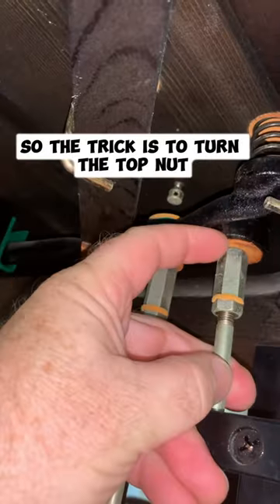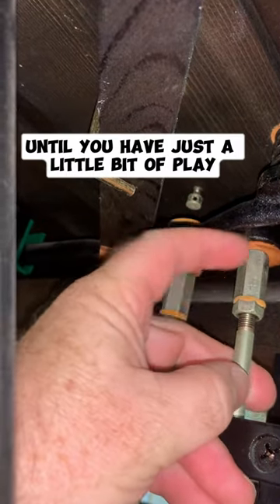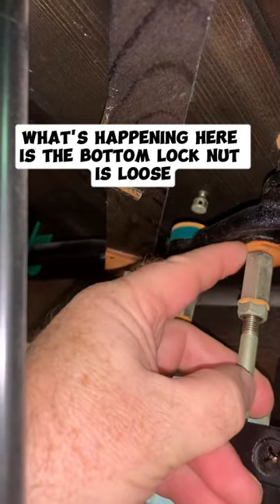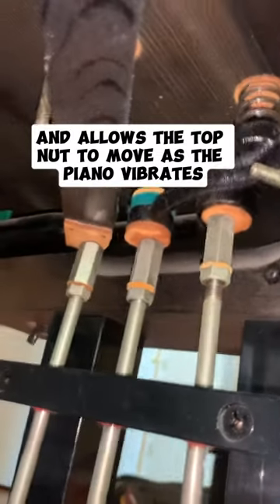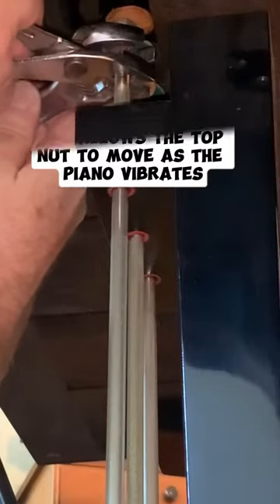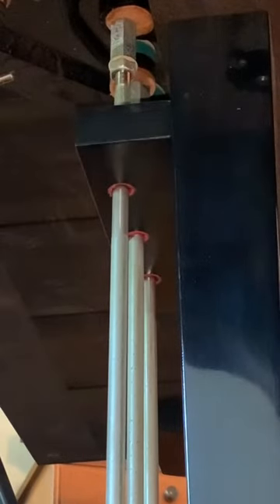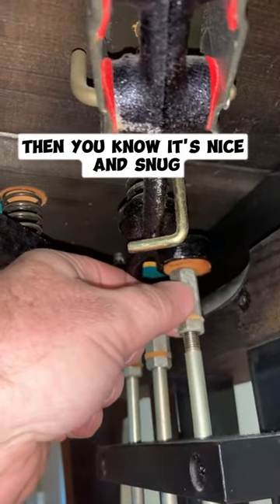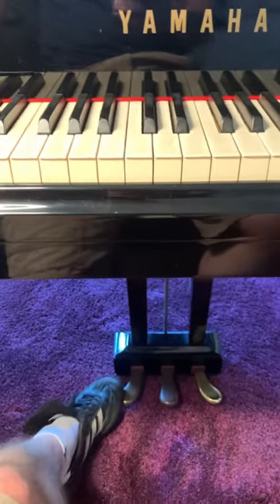The trick is to turn the top nut until you have just a little bit of play. What's happening is the bottom lock nut is loose and allows the top nut to move as the piano vibrates. So you have to tighten the bottom lock nut so that when you turn the top nut, it turns the whole rod. Then you know it's nice and snug. Easy peasy.